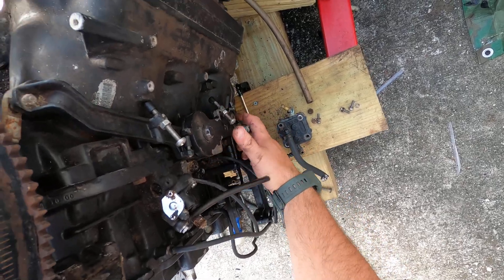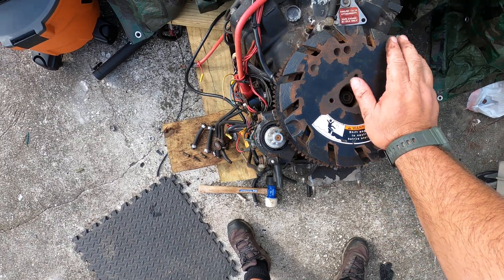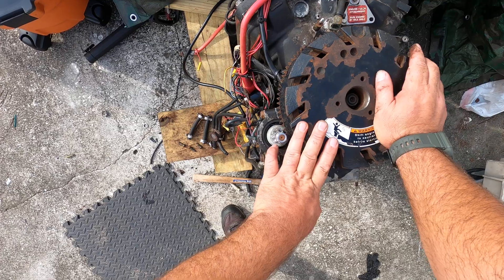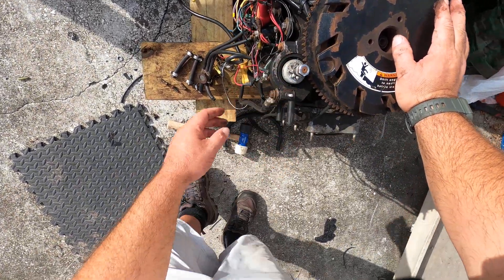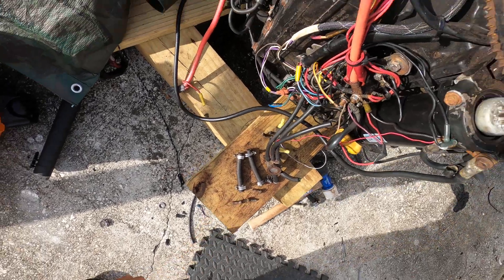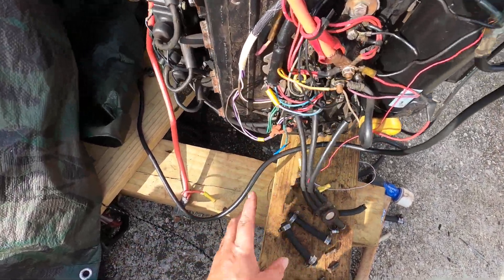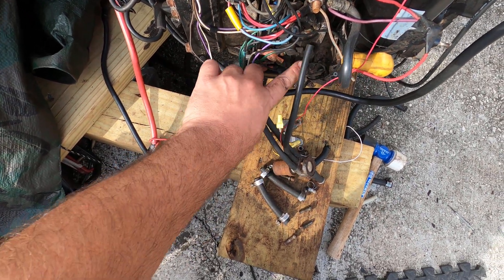Here's my throttle linkage — this guy feels a little stiff still, I'm going to have to look into that. I re-glued the magnets in my flywheel because they were loose, and I replaced the starter. I started cleaning up connections — this is really nasty right now, I'm going to have to go through and clean all this up.